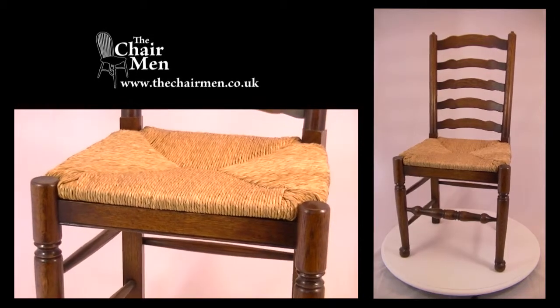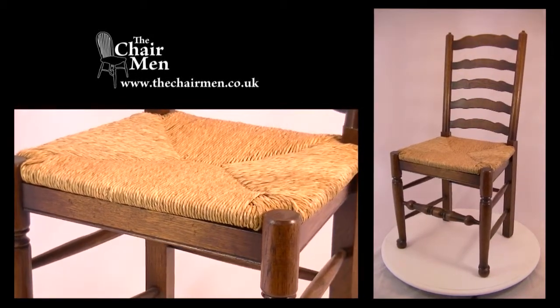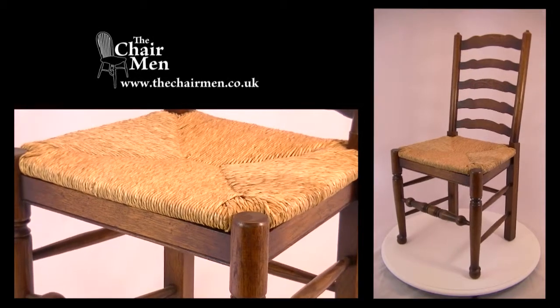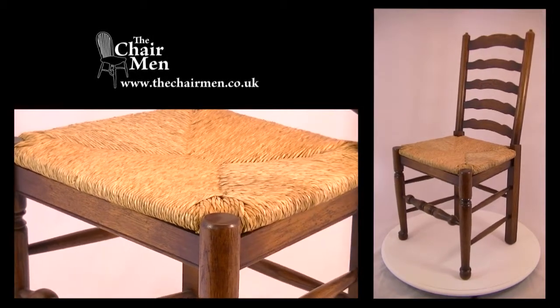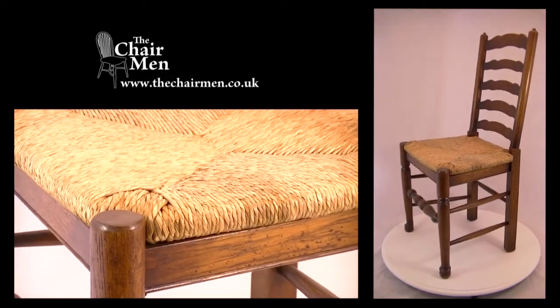Hi, my name's Charlie Taylor, the chair expert at thechairman.co.uk, specialist suppliers of chairs to retail and trade customers. Today I'm going to talk to you about this antique style ladder back dining chair.